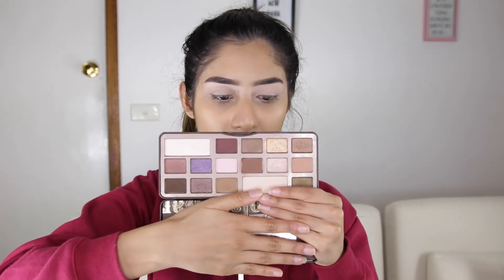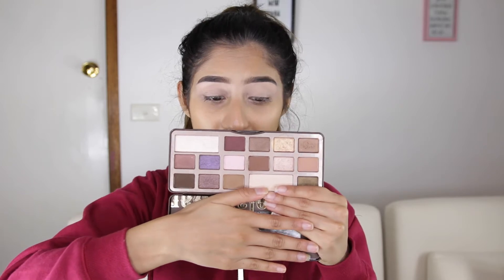For a brown smokey eye, I always reach for the Too Faced Chocolate Bar Palette, because it has literally six shades of brown with perfect transition shades and everything like that.